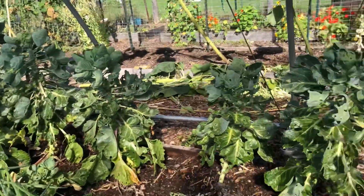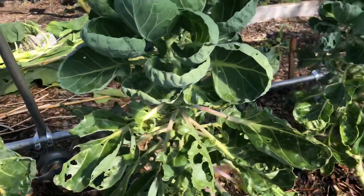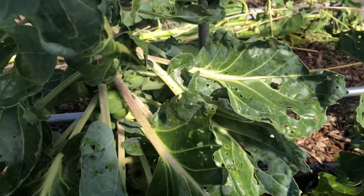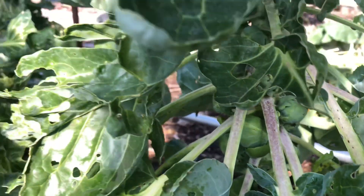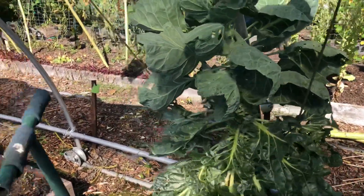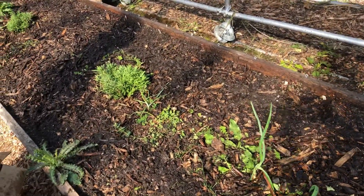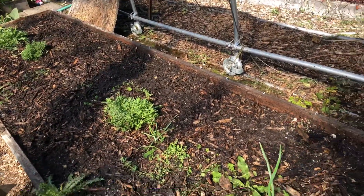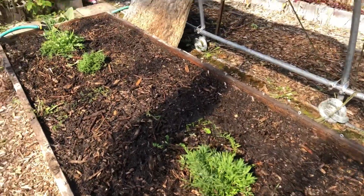Over here I am going to be picking some of the Brussels sprouts. You can see some here. In this house the Brussels sprouts are not that bad. Look at that spider — creepy. So we do eat from here. Over here I am planting some garlic over the winter, and also here is a sweet onion and lavender.